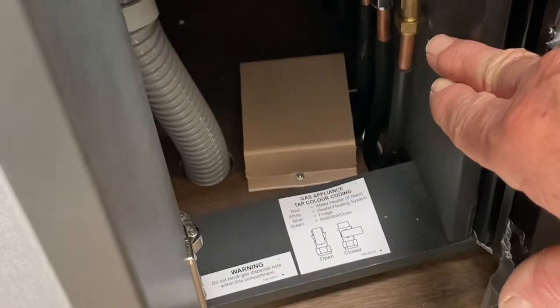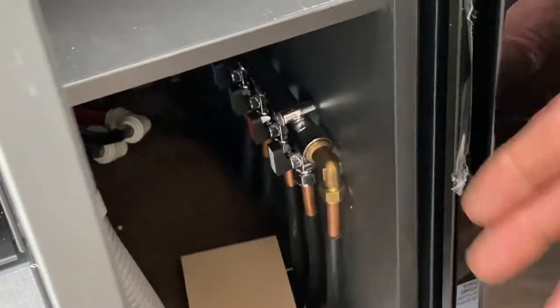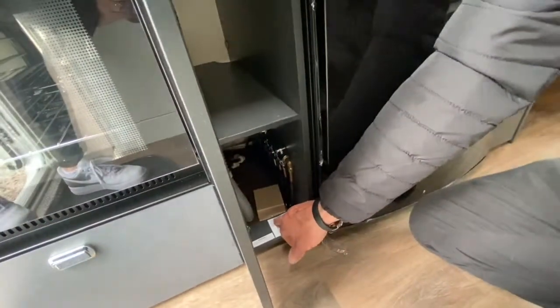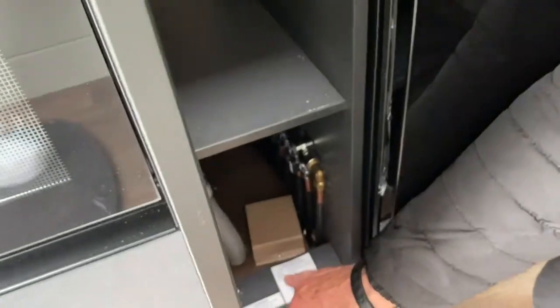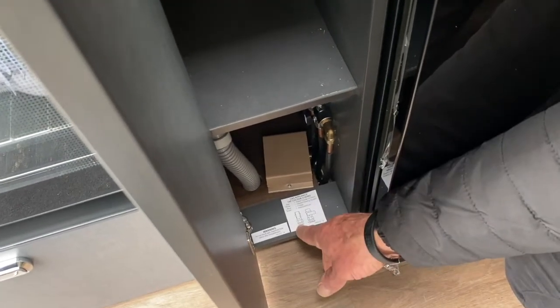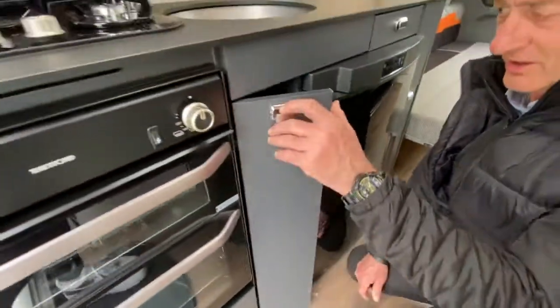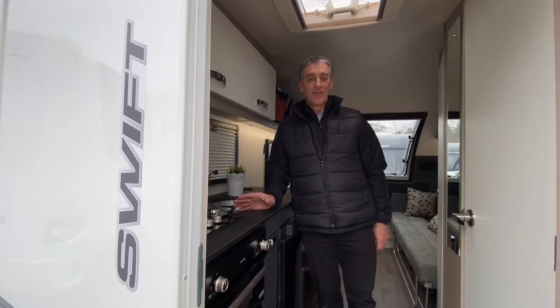Just down here it shows us the gas manifold system in the caravan. Just over here we can isolate all the gas taps should we wish to. The appliances are color coordinated — the label tells you that the red serves the water heater, the blue serves the refrigerator, the green serves the hotplate and grill etc. It indicates what's open and what's closed. Thank you for watching the oven demonstration on the Swift Base.